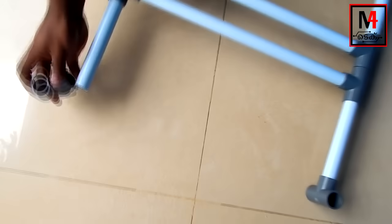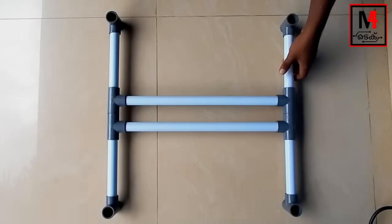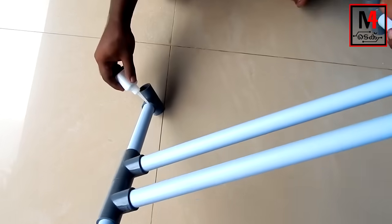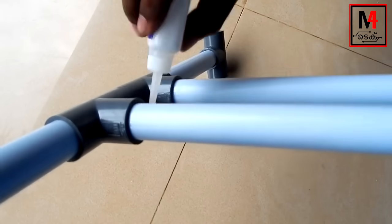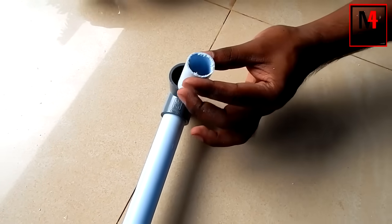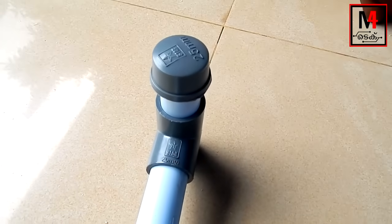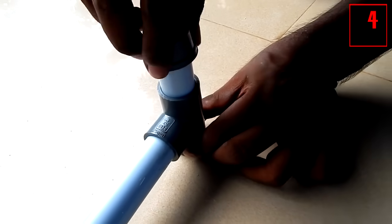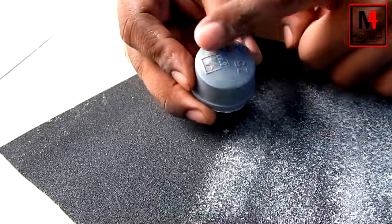We need glue to make it strong. We can use a hot glue gun, Fevicuk, or Starbond. We also have caps. This is a T-joint. This is a PVC pipe. This is a cap.